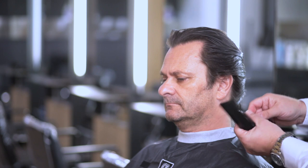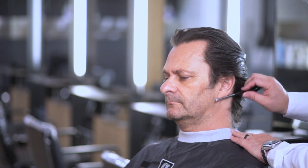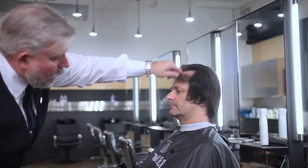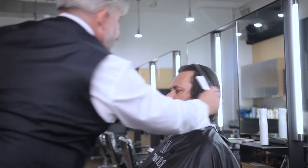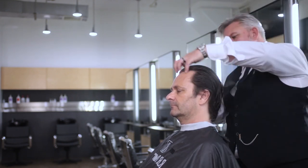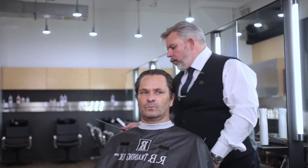We're using the back edge of the blade because if we used the front edge it would cut into the actual haircut. So using the back edge, we very very slightly reduce the neck hair. We're constantly checking and working the balance of the haircut — we're never going to wear it in that position, but look at how much hair we've taken out of that.